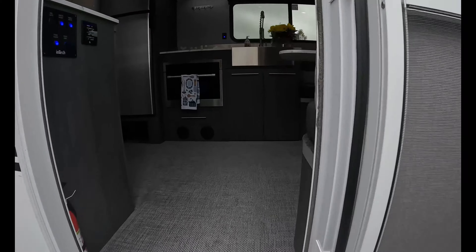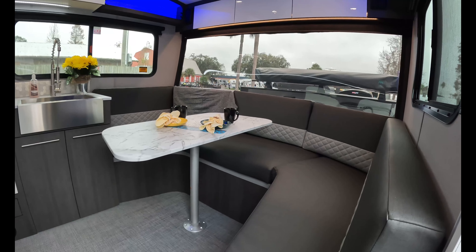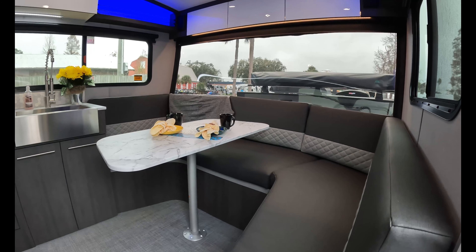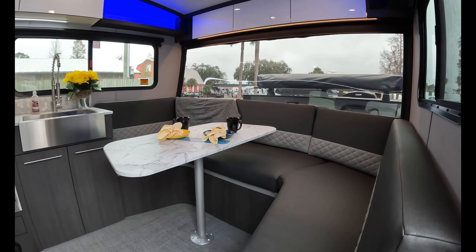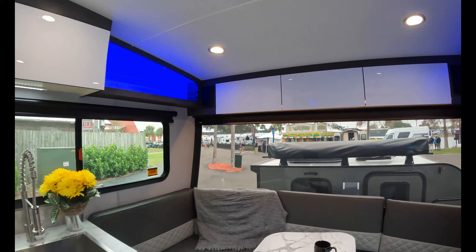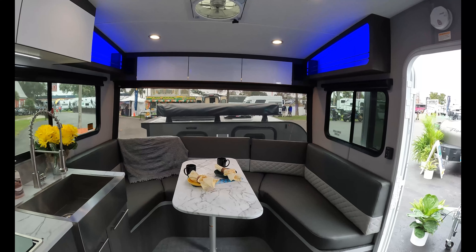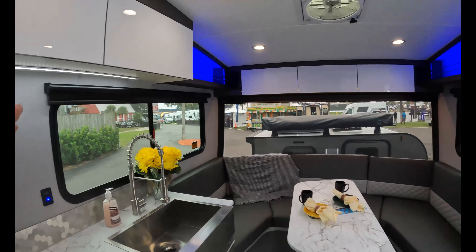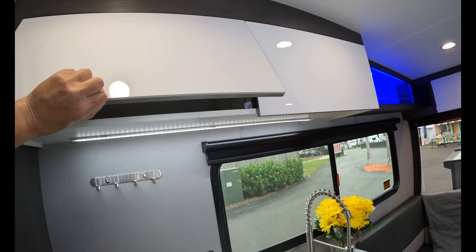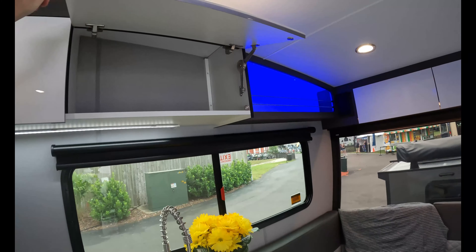Standing at the very top, this is that beautiful wide open area. You can make that into a bed — take the table out, the table will swivel. Up top you got some storage. Storage up top, storage on either side — that's lit up over the kitchen. Those cabinets are pretty well locked down; it takes a little bit of effort, so those aren't going to fly off. Windows on either side, shades all around.